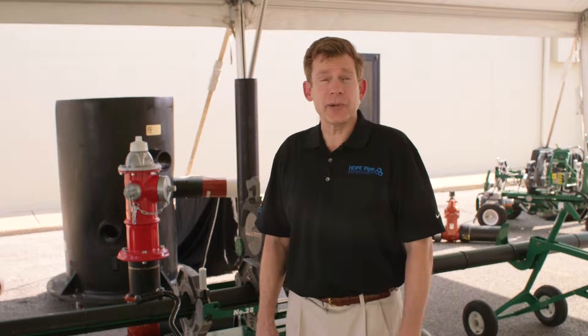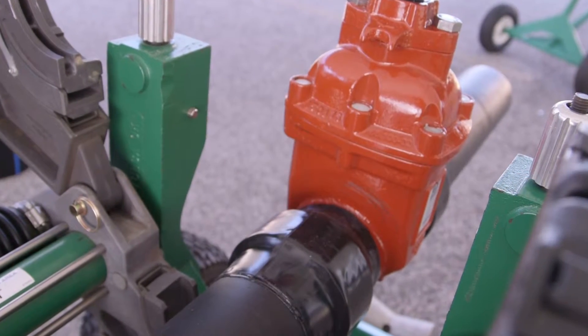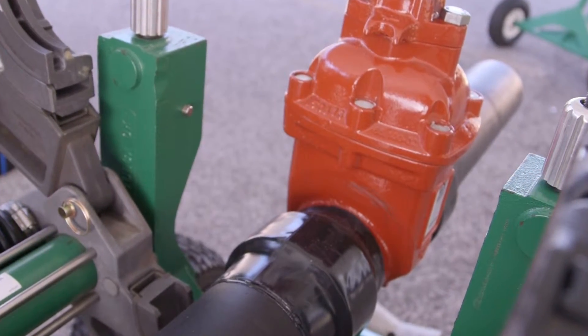Welcome to another edition of the Alliance for PE Pipe's Innovation Short Series, where we highlight significant products and technologies for America's PE pipe industry. With me today is Michael Chambon of American AVK, manufacturers of fusible gate valves and hydrants. Thanks, Peter.